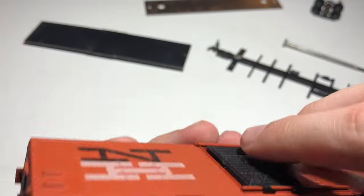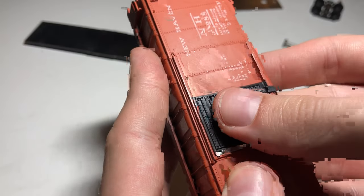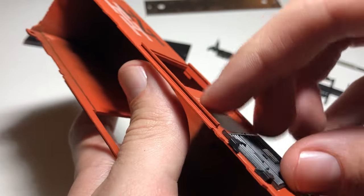The doors are next to be removed. To do this, I pop the top out and then simply slide them off. Removing the doors is not necessary; however, I like to do this to make sure the doors aren't sliding around during the paint process. You can always glue them shut to avoid this, or even just leave them on.